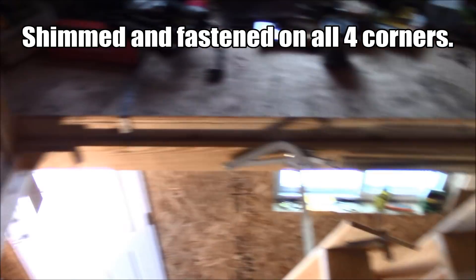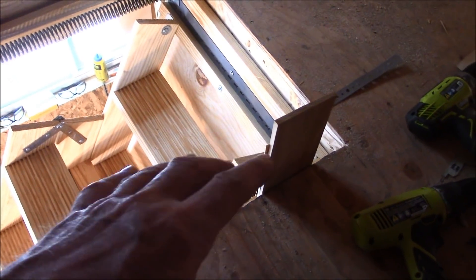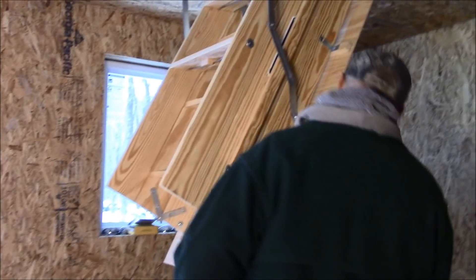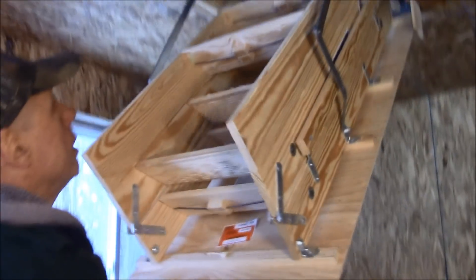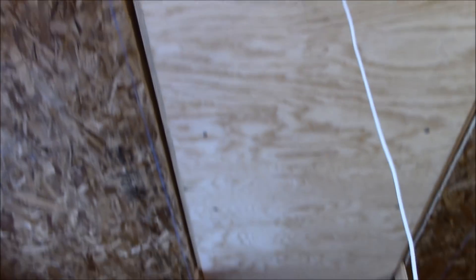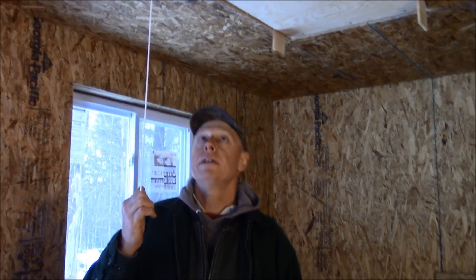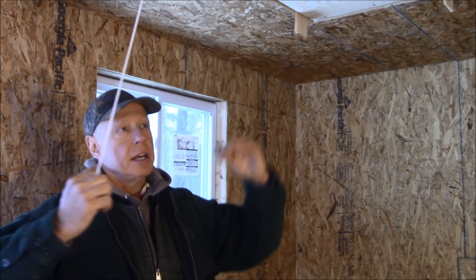I've got it shimmed in there and secured. Now we have to make some adjustments — I can just back those screws out. I'm going to install this little pull cord they provide; there's a pre-drilled hole here. The reveal here is running nice and parallel — if it were out of square, it would be kicked over. It's running pretty decent. It's fastened in, it's square, the reveal is good. Now I'm going to pull it down, unfold the stairs, and cut those stringers to length.